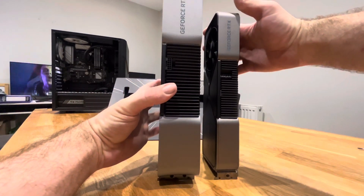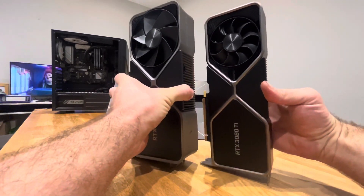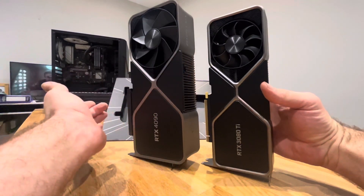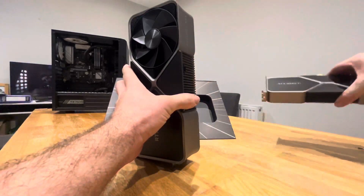Yeah, you can see there — there's quite a difference. It's like a baby one there, the 3080 Ti. Right, let's stop bringing it to shame.